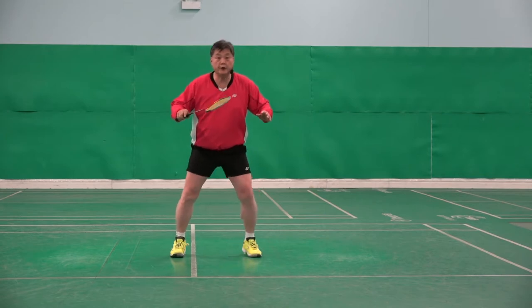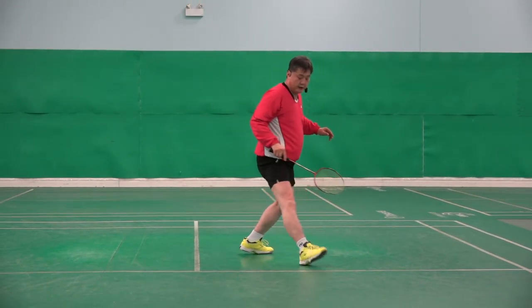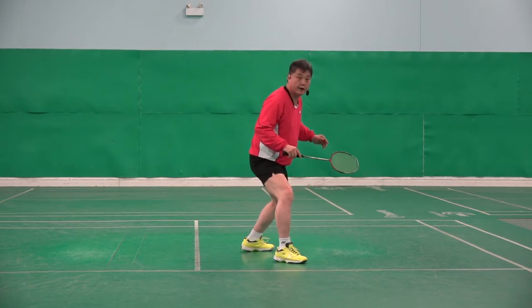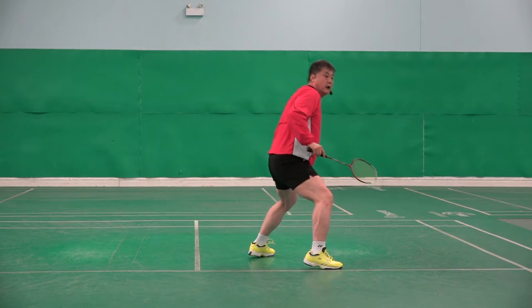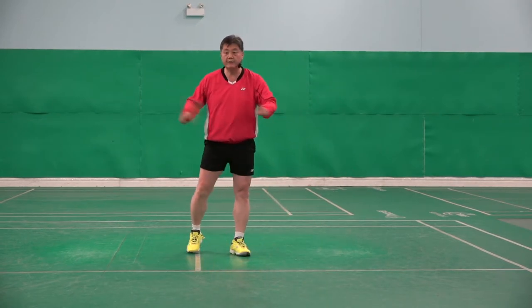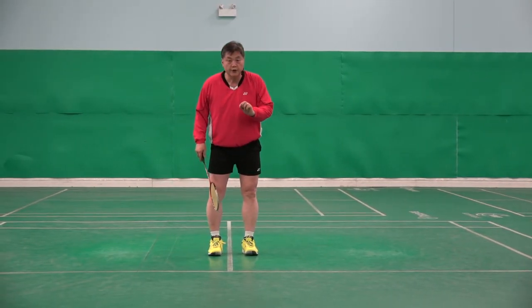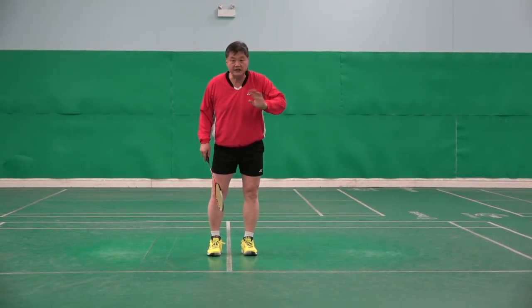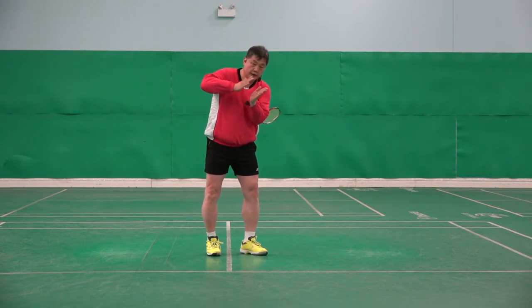It should be there. Look — there, there, there. Not there, there. Not only this one — everywhere. At the landing, the toe must not land first. Gently, heel first.